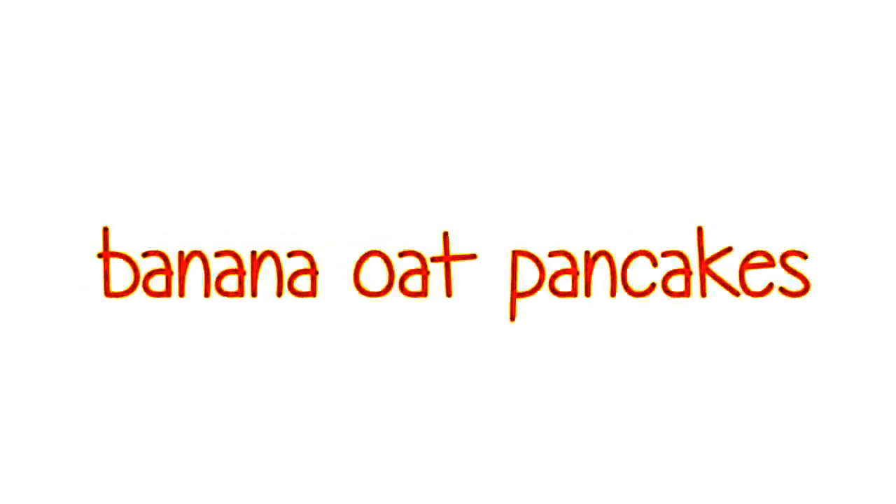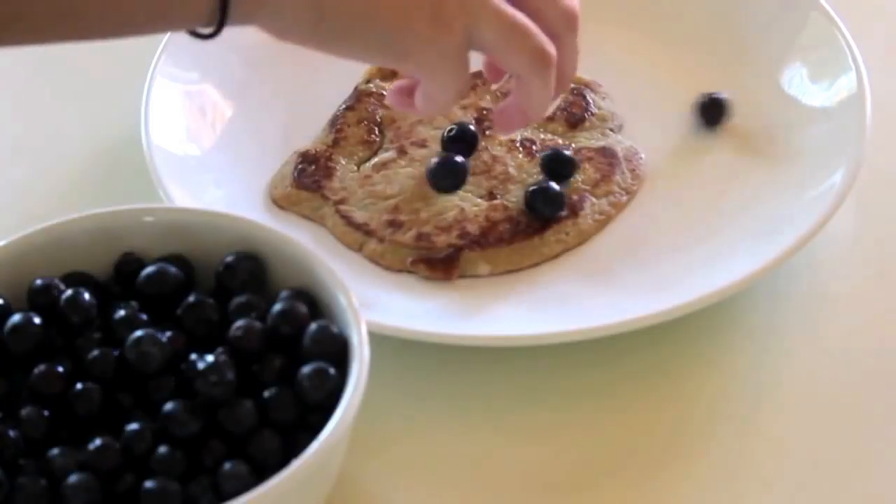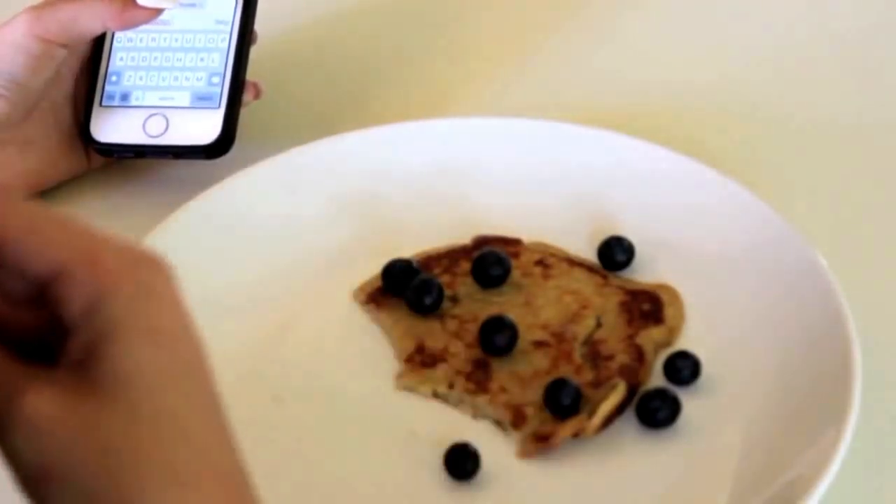The first recipe is banana oat pancakes. These are a healthier version of regular pancakes and taste much better in my opinion. This recipe makes about four pancakes.